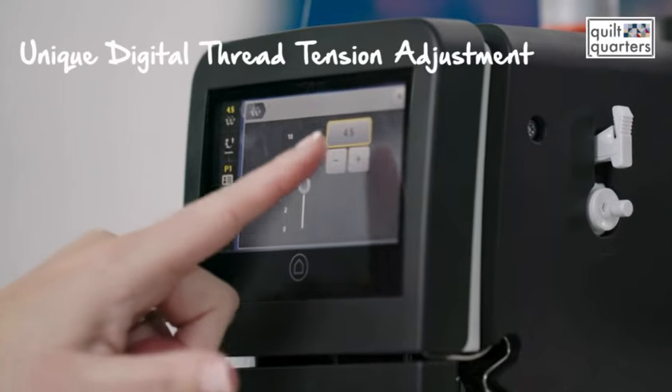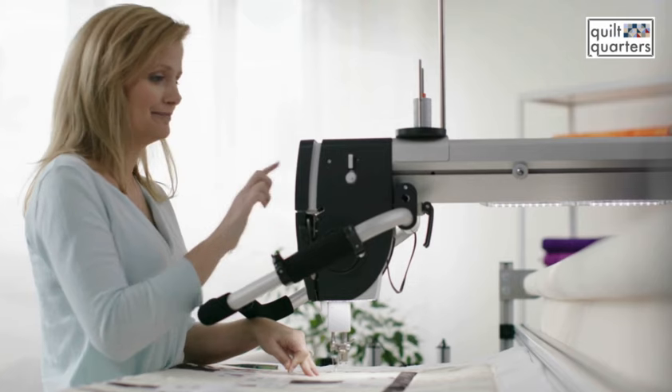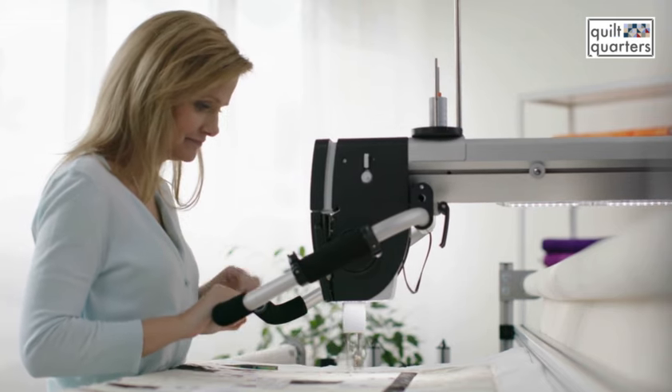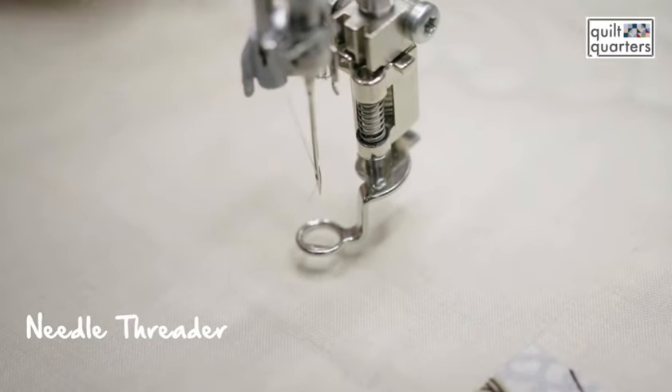One of my favorite features is that you can preset your favorite threads. If I'm using Aurifil 50 weight thread, I find that perfect tension, program it in, and every time I pull my Aurifil 50 weight thread out I can just push that button and the settings pop up and you're ready to go. For threading the needle, there's a needle threader right there for you, which makes it really easy.